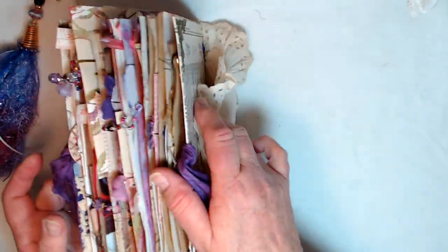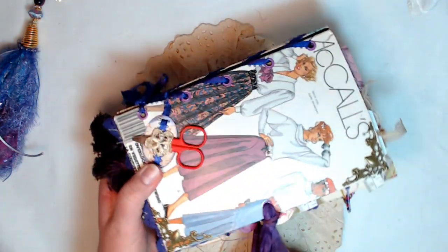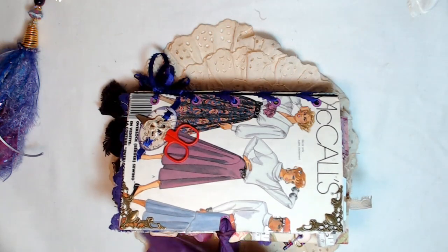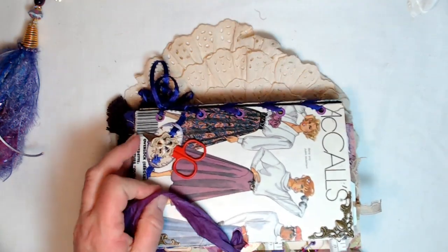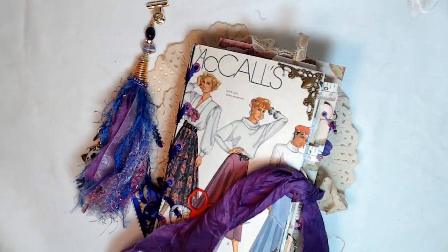And that is it, guys. This is a major, major journal here. I can't tell you how many hours I've put into this one. The information will be below if you are interested. Thank you for watching. Have a great day. Bye-bye.